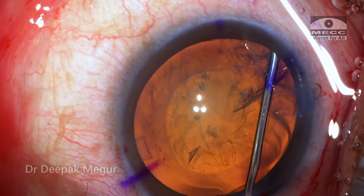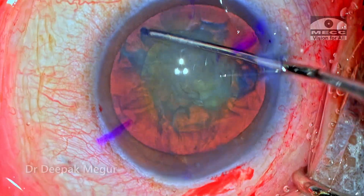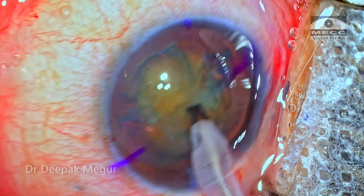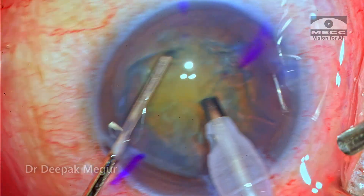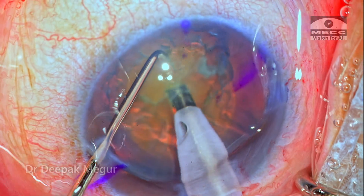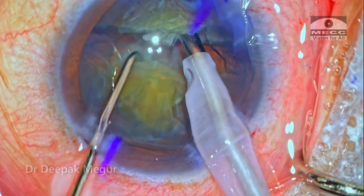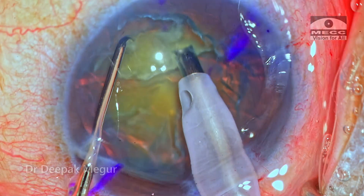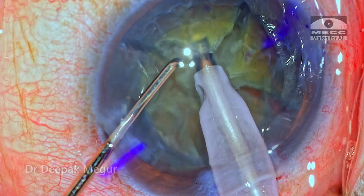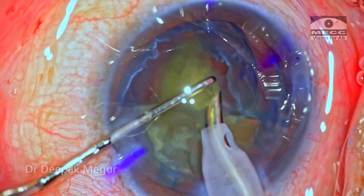The hydrodissection is created, and in these myopic eyes my strategy is usually to work with a slightly lower bottle height so that we don't have sudden deepening of the anterior chamber. Whenever this happens, the patient experiences pain due to a stretch on the ciliary body because of sudden deepening of the anterior chamber. So I prefer to work at a low bottle height. The nucleus management is quite standard — the nucleus is around plus 2 or plus 3 and direct vertical chop can be easily performed, and the fragments are then being emulsified.